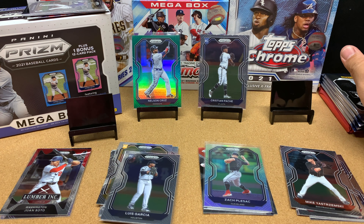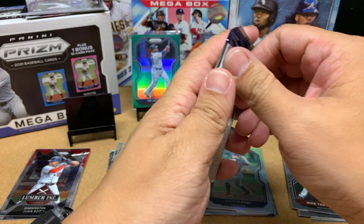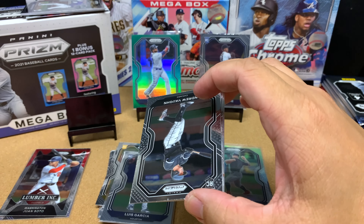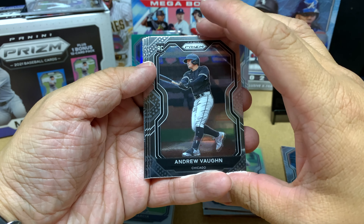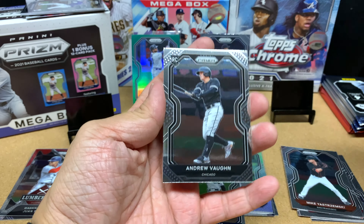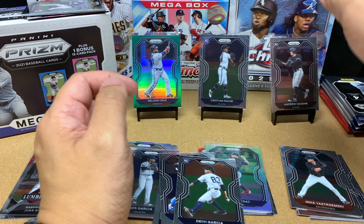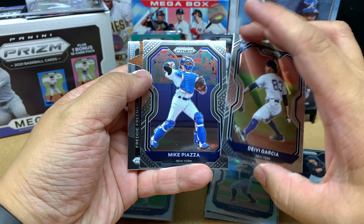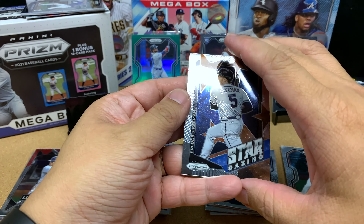I've opened up six packs so far and I've got a lot more to go. I'll hurry up and try to go through this whole box — it might be like a 30-minute long video. Andrew Vaughn — nice, I'm going to sleeve him up. Behind Andrew we've got De'Ave Garcia. I've got a lot of these young White Sox players in my collection, so if they could win the World Series, that'd be great. Mike Piazza. And our insert is Freddie Freeman — not too bad.